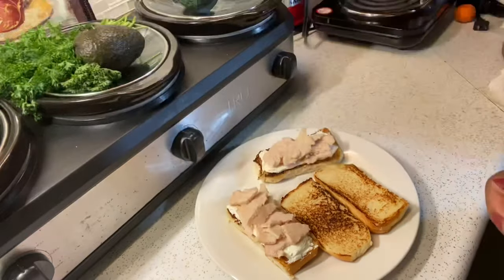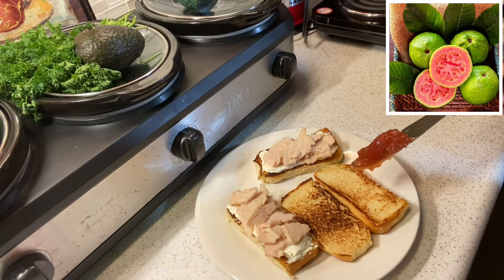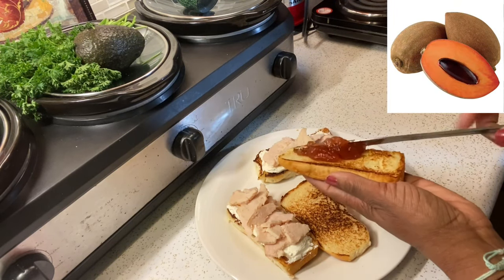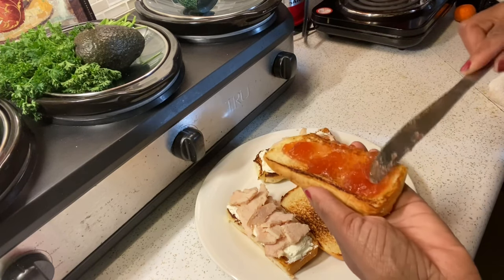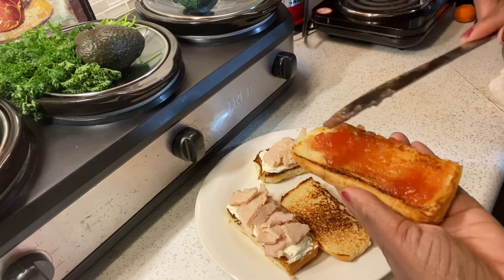Next I'm going to add the strawberry preserve. Sometimes I add guava to this because that's like my absolute favorite fruit besides mame. Those fruits are found on the Caribbean island. But for the sake of this video, I'm going to just stick to the recipe and add strawberry preserve.